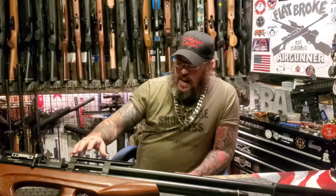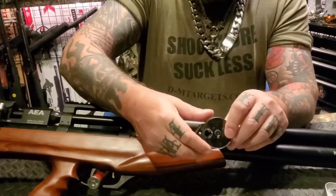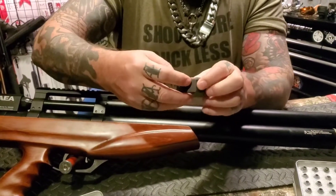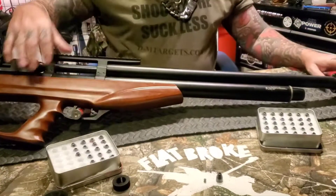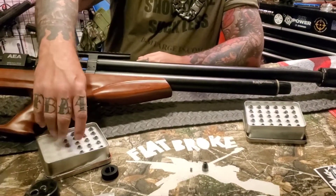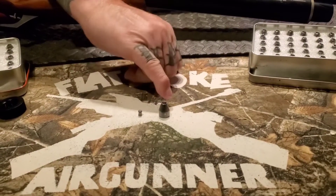It's the .50 Cal AEA Challenger. It comes with an all-metal clip — well, not entirely metal because of some plastic, but the backside and everything's metal. It's really nice. We got the little end cap that protects the threads from the suppressor. These are the two different types of ammo that I got, and the fill probe. And again, that's a .177 for comparison — look at that thing. Oh my God, it's as big as my pinky finger.